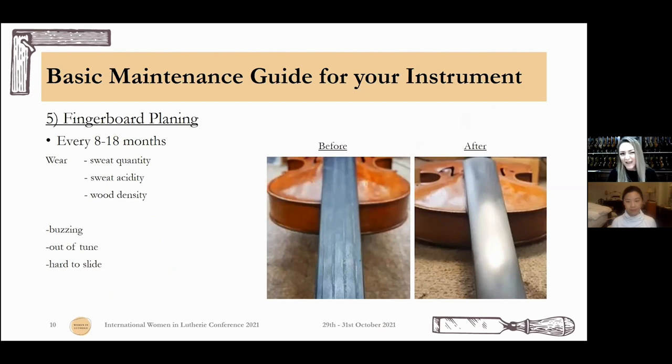Fingerboard planning: every eight to eighteen months, depending on how much you sweat, what your sweat is like, and the density of the fingerboard wood — the ebony. You can hear buzzing all the time, or you play out of tune every time you place your finger and it doesn't find the same spot. It gets really hard to slide and fly over the fingerboard. That's when you know you have to plan your fingerboard. We don't change the fingerboard — we only plane the top of it, and you'll have many fingerboard planings before you actually have to change it. Many, many years — don't worry about that.